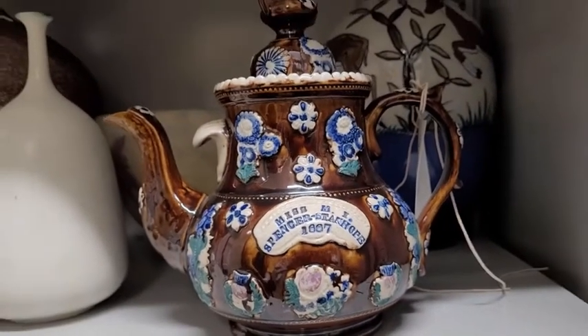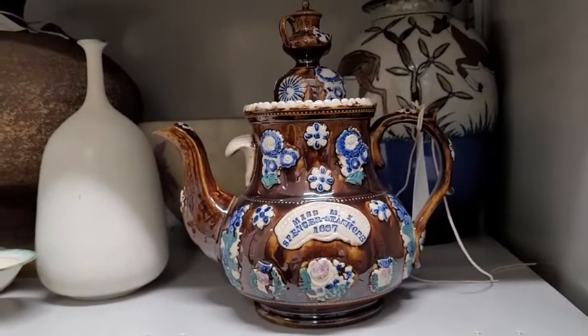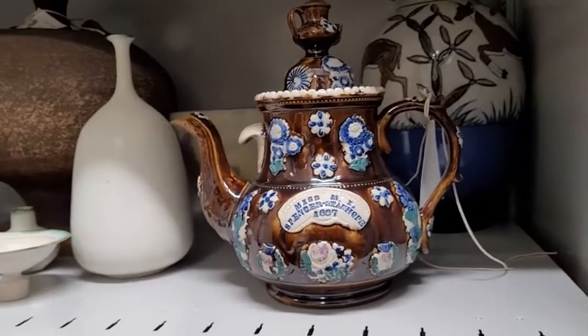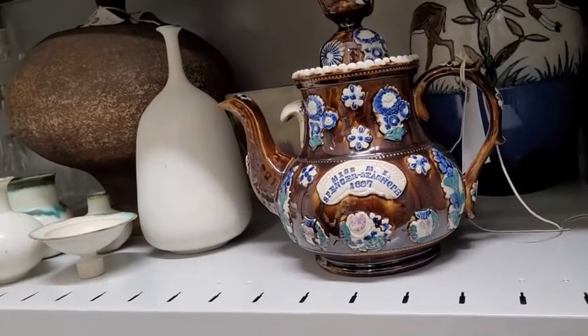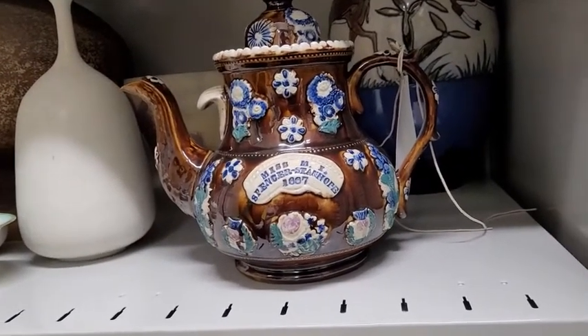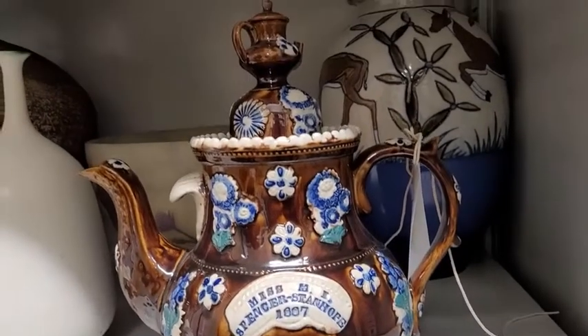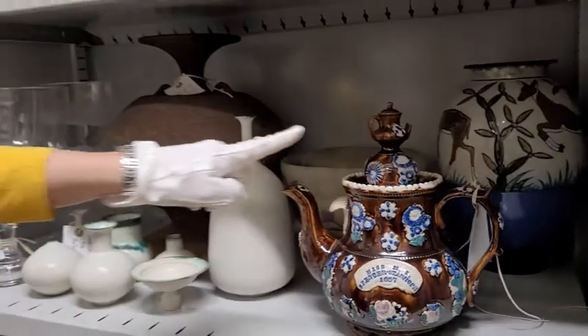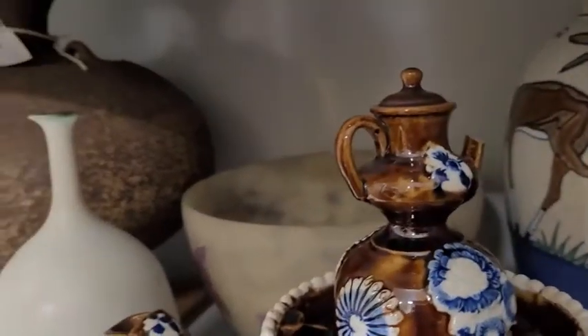This one is lovely because it's actually a Spencer Stanhope piece — it was the Spencer Stanhopes who lived at Cannon Hall through the 18th, 19th, and into the 20th century. This one was awarded to Miss M.I. Spencer Stanhope in 1887, but at the moment we don't know what it was actually for, so it'd be great to find that out at some point. And it's got its own little teapot on the finial there, which is absolutely delightful.